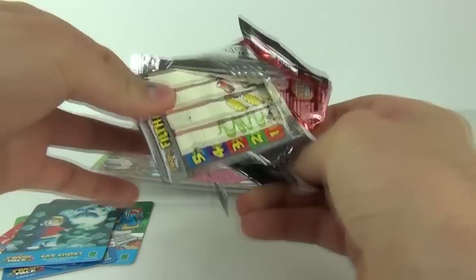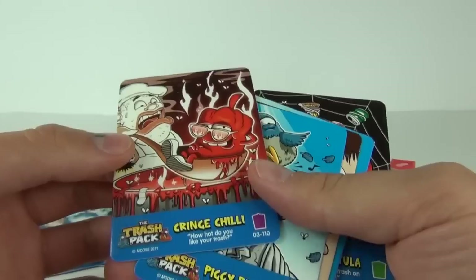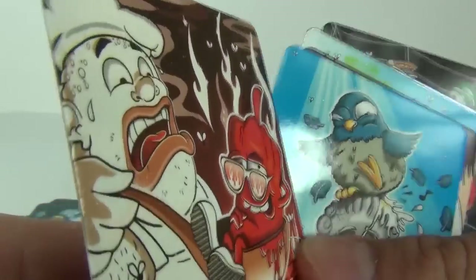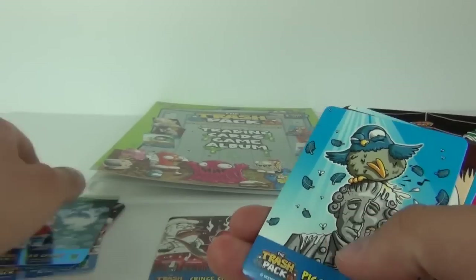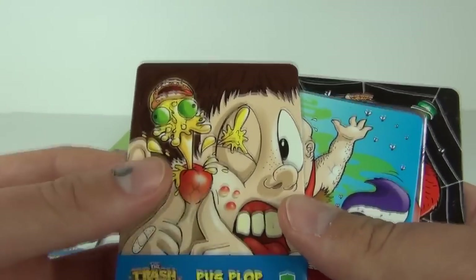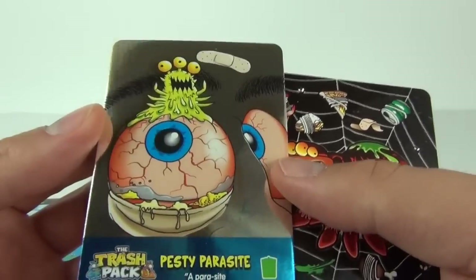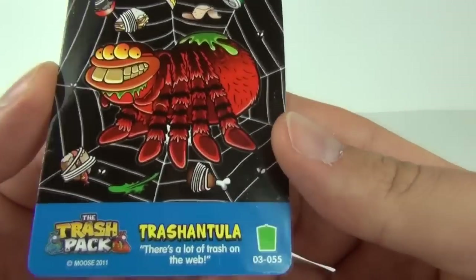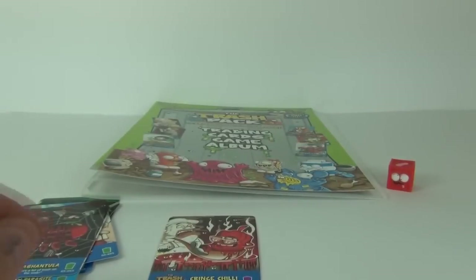We get Cringe Chili which is a Special — and it is a textured card as well. As I run my finger across it you can feel the texture, and it may be glow in the dark too. Piggy Pigeon on a Common, Puss Plop on a Common, Stinky Skunk Common again, Pesty Parasite on a shiny Common, and Trash Tula — bit of a mouthful — also on a Common. On to pack three.